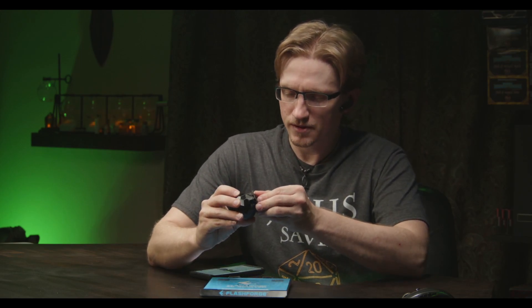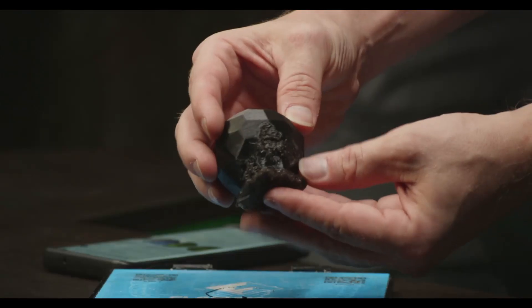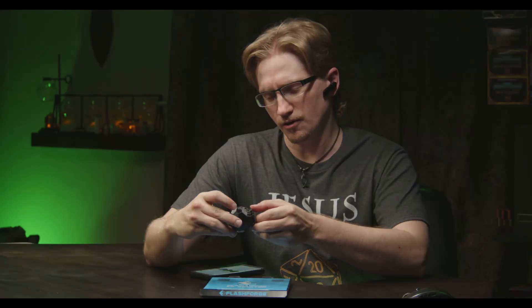Hey guys, so I printed out the pentagonal hexacontahedron on the build plate here. Popped right off. There seems to be a little bit of mess up on the print itself, but I'm going to do a little bit of post-processing real fast and then we'll get to bouncing it and see how it does.